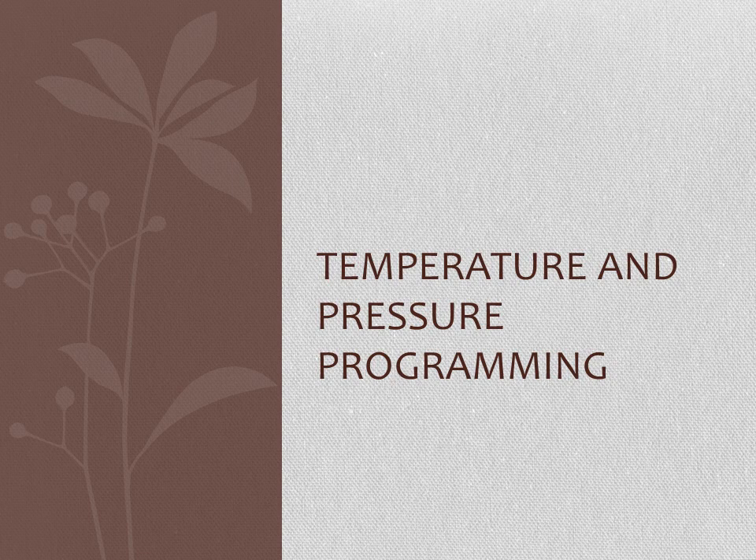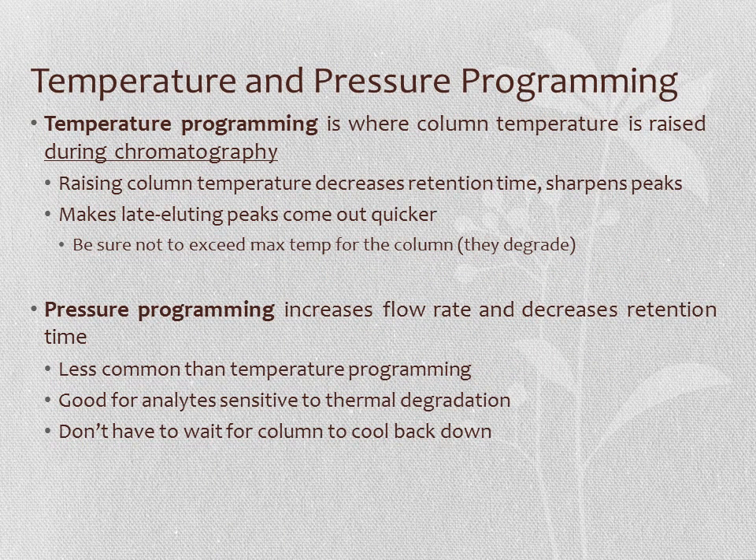In GC, we can use temperature programming or pressure programming to adjust retention times. Temperature programming raises the column temperature during chromatography. Pressure programming increases flow rate, decreasing retention time. Both methods sharpen peaks and cause late-eluting compounds to come out more quickly. With temperature programming, we must not exceed the column's maximum temperature to avoid column bleed. If the analyte itself degrades at high temperature, pressure programming is preferred to avoid thermal degradation—and it has the added advantage of not requiring the column to cool back down afterward.